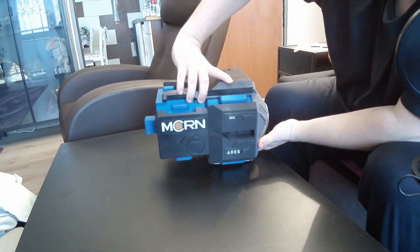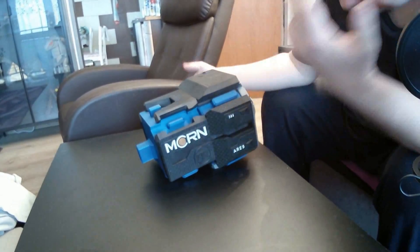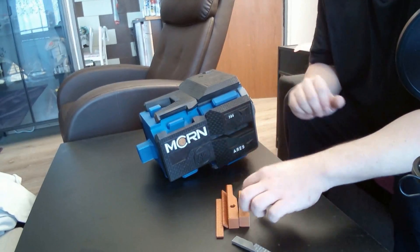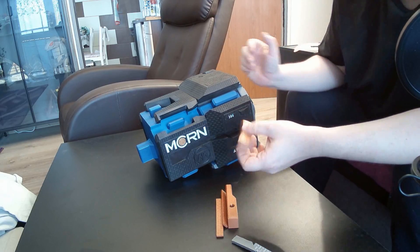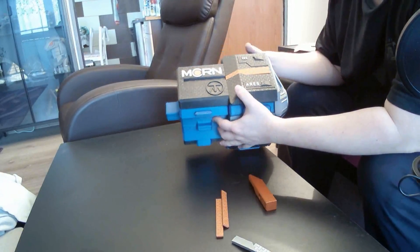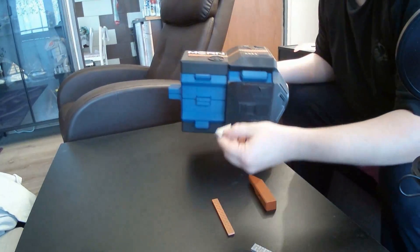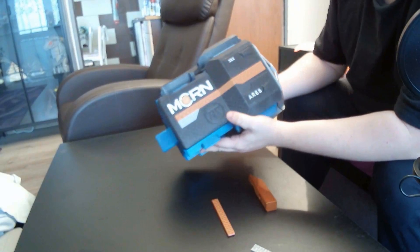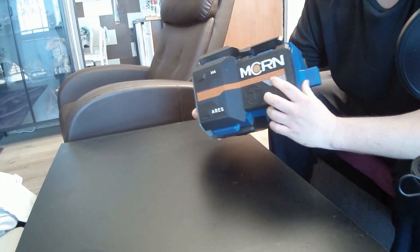That's the whole back — oh, of course, we're missing the colors! So here we have the colors. One is there, then the second one, and the gray one. And we will do the same for the second side.